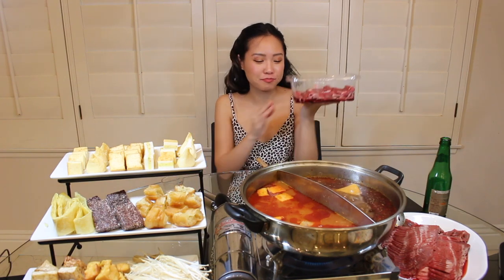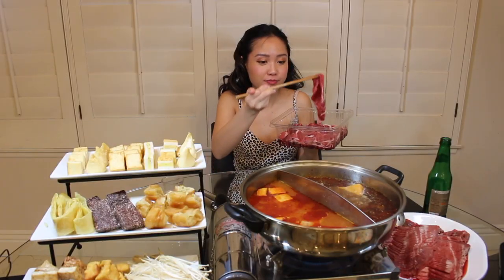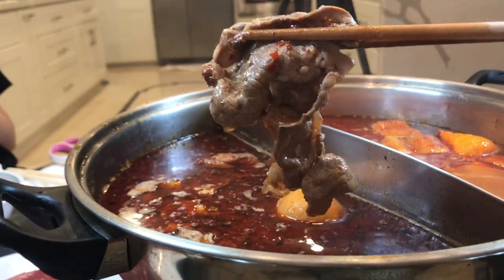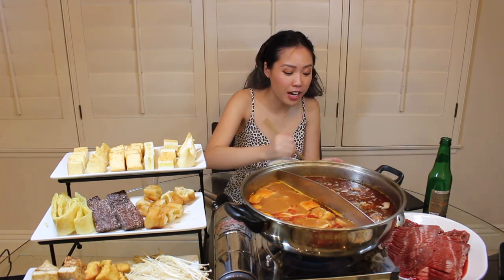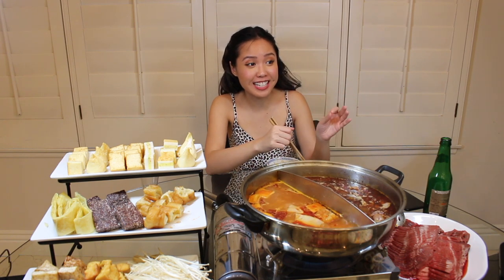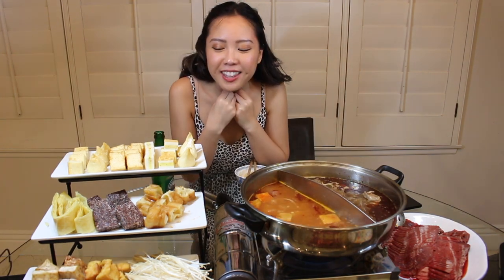Okay, lamb is my absolute top pick — the number one must-have every time I have hotpot. I'm putting it in the peppercorn broth — it only takes about three seconds, then you take it out and eat. It's better than beef. Lamb in my sauce, lamb with my rice — I could eat hotpot all day with just lamb. If I made a video about just one ingredient, it would have to be this.